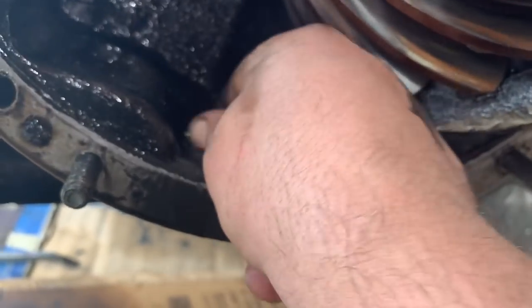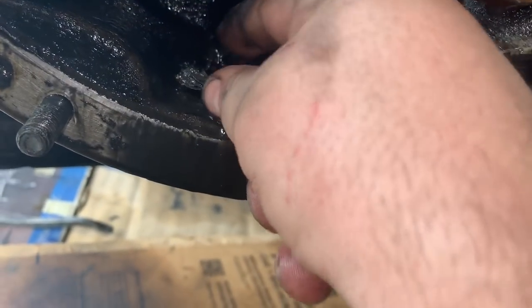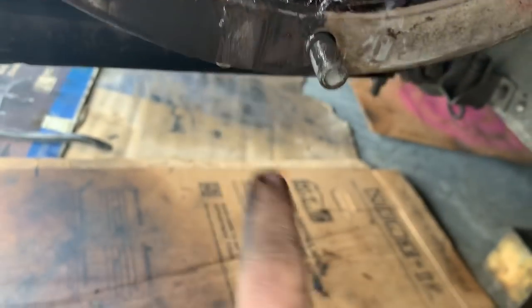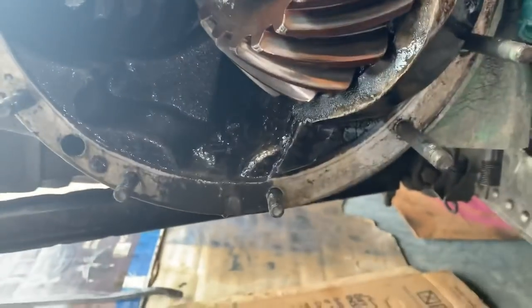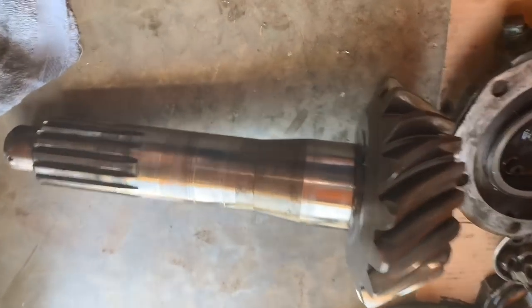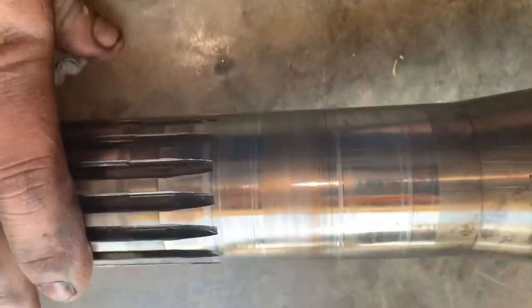That's all that's stuck to the magnet — all that stuff stuck to the magnet. Take that out. That's the bevel gear and you can see how badly it's worn, and this bearing...